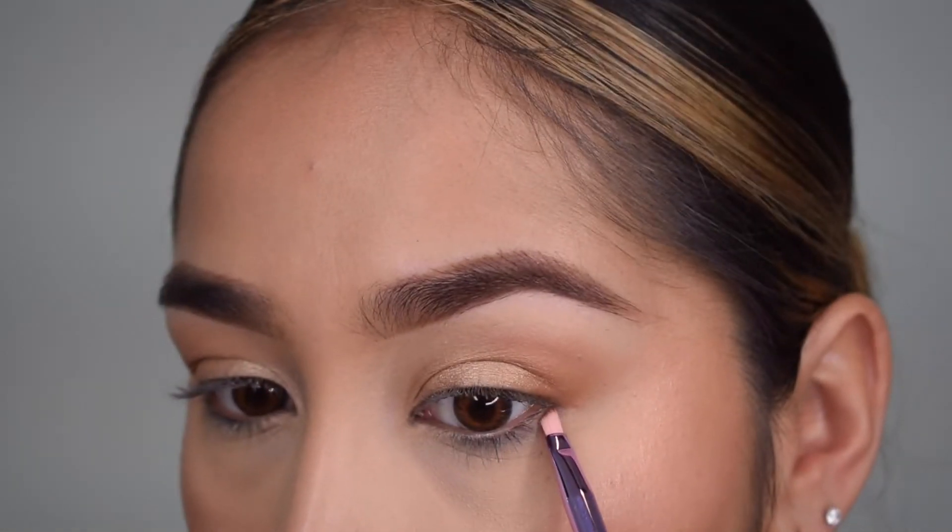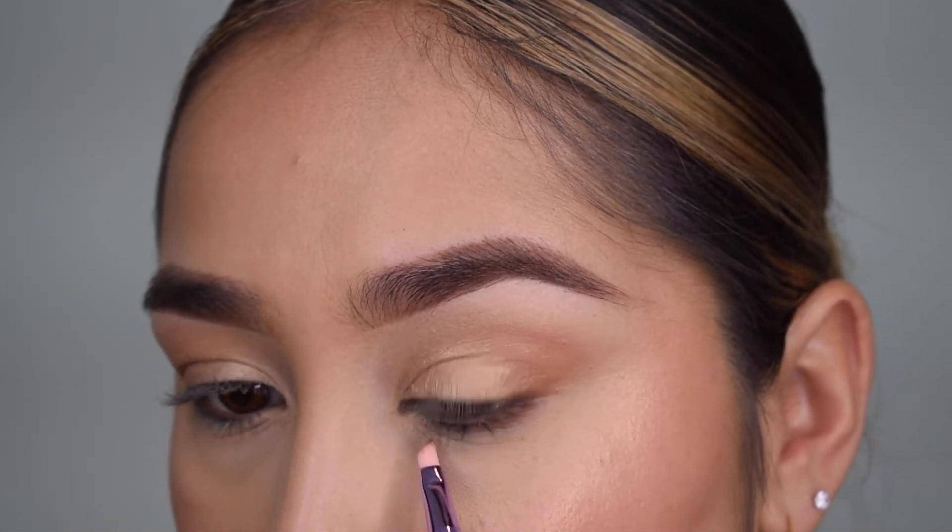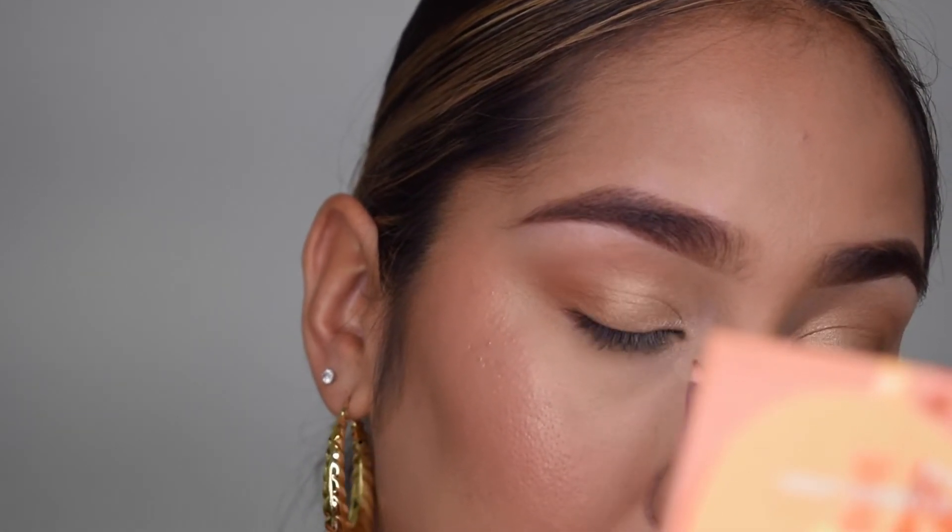I'm going to use it to darken up my under eye, just like that — doing the same thing on the other side. I absolutely love this brush, though I feel it was a little small for my under eye; it's not really meant for that. I just used it today because why not.